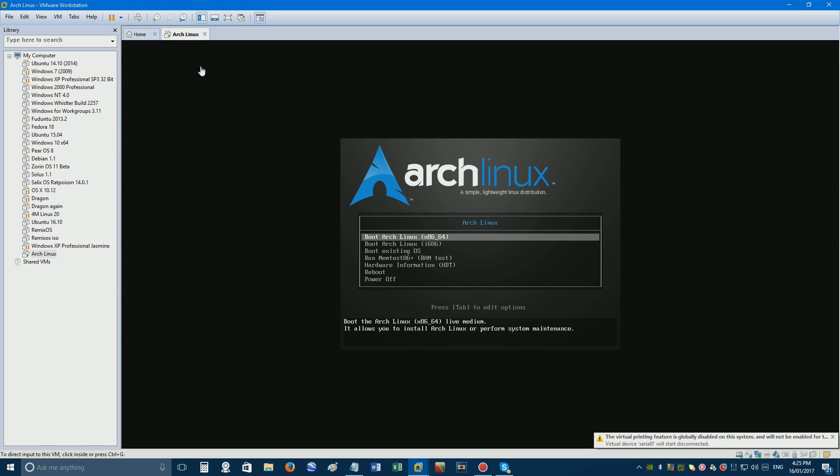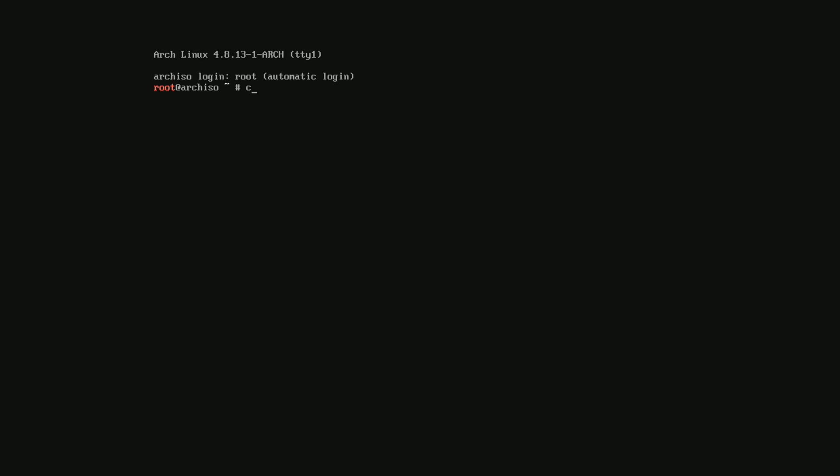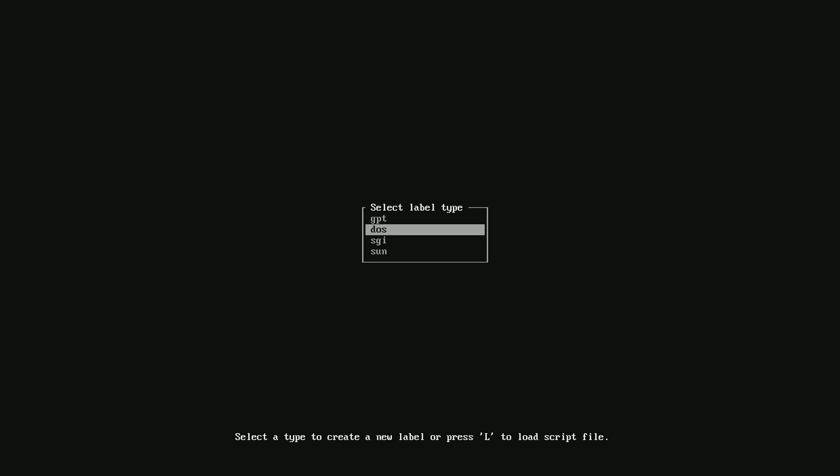Now power on your virtual machine and press Enter at the boot screen to select the first option. Once it boots, type cfdisk /dev/sda, then press Enter and tap the down arrow key to select DOS before hitting Enter again.